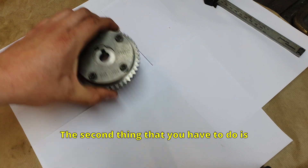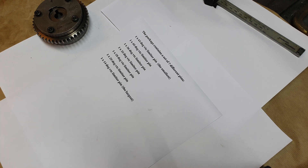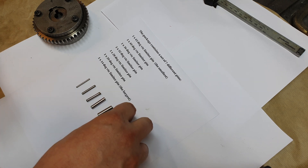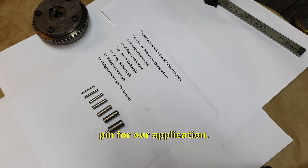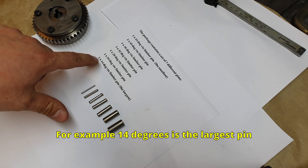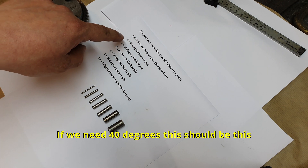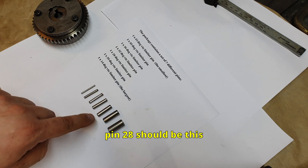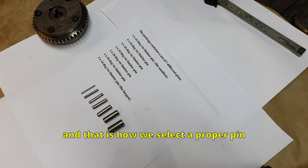Take the installation instructions and align the pins by size. After the pins are aligned by size, we need to select the proper pin for our application. For example, 14 degrees is the largest pin. 45 degrees is the smaller pin. If we need 40 degrees it should be this pin. 28 should be this pin. 32 is in the middle. That is how we select a proper pin for our application.